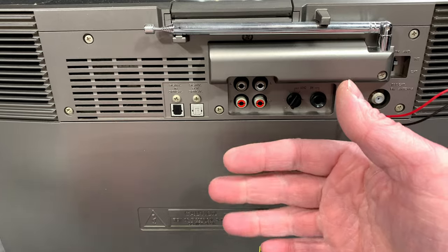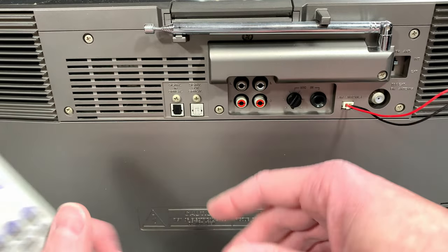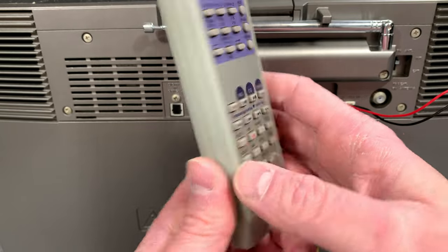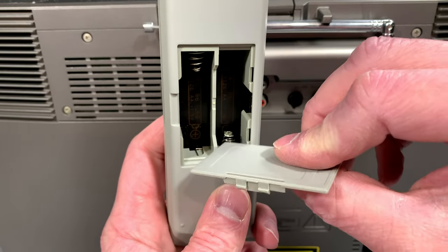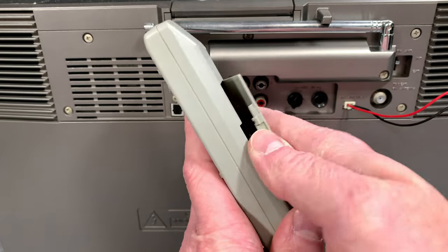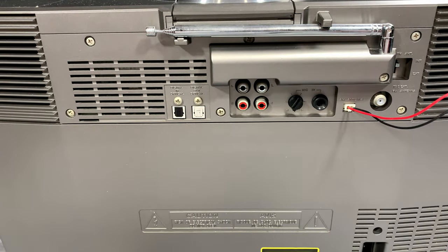I thought this was a much better option than the usual garbage Bluetooth speakers you can get. The remote is nice and full-featured, though it appears to have been corroded into before, so I'm going to have to clean that up. It's not serious. Okay, enough talk — let's see how well this thing works.